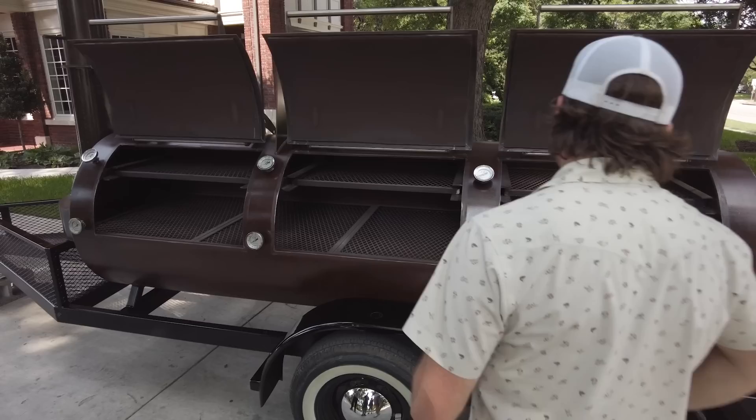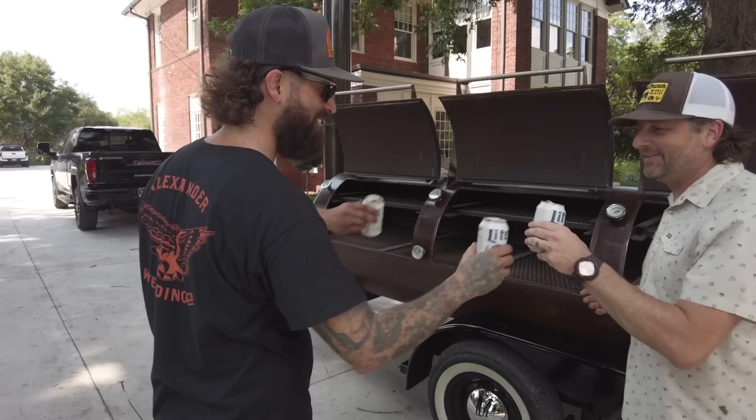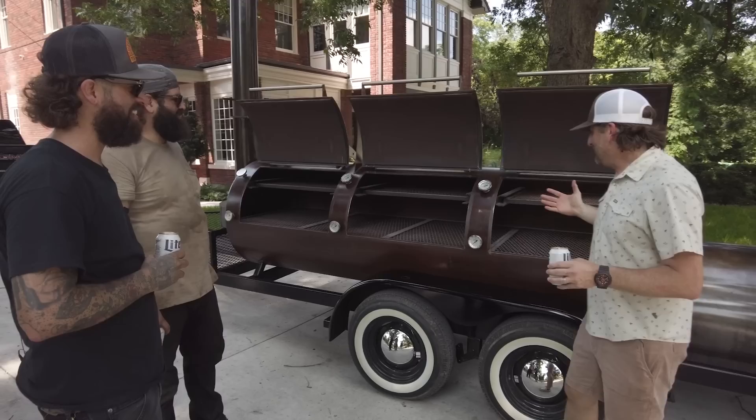I can't thank y'all enough — this is a dream come true. The stories this thing will tell many years down the road. It's only the beginning. I think it's time to go make some videos on this bad boy. What's the first video — what are we going to cook on this? There's been rumors we should do a whole gator on here. But as with any pit in Texas, I guarantee you the first cook is going to be brisket.